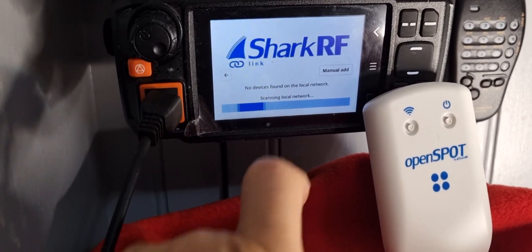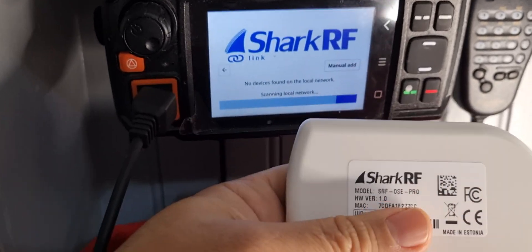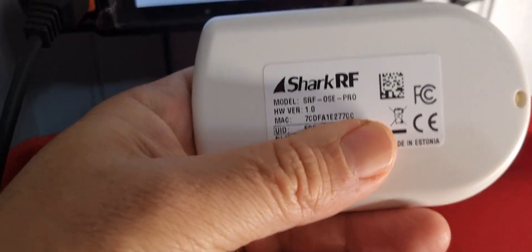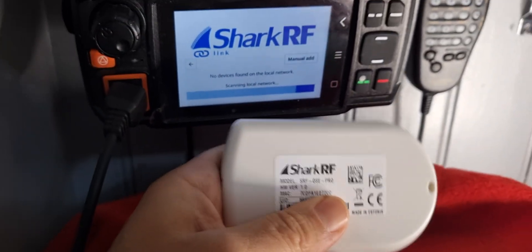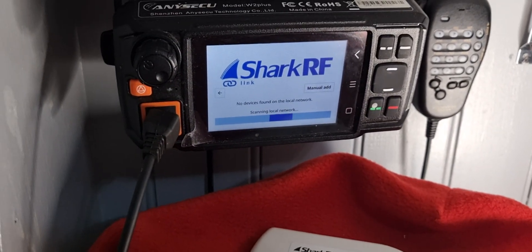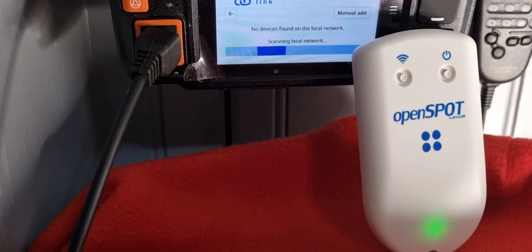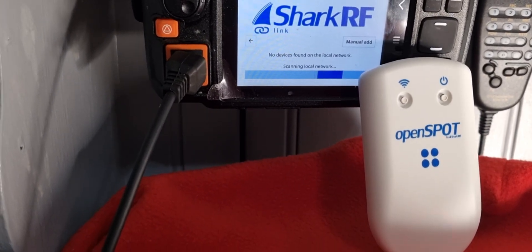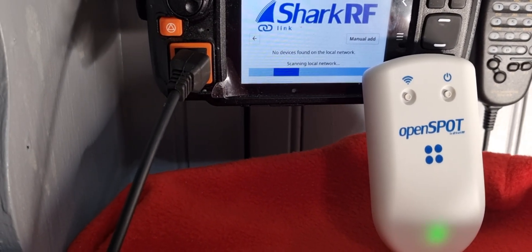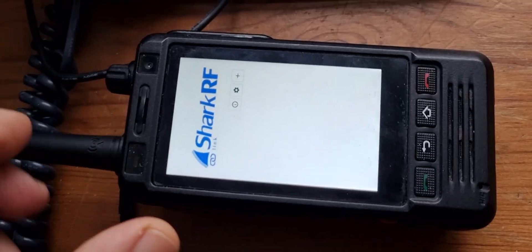If it doesn't find it, you'll have to manually add it and put in the special identification number on the back, which starts with UID. On this network radio it's saying it can't get information from the local network, or no devices found — so maybe older Androids don't work.